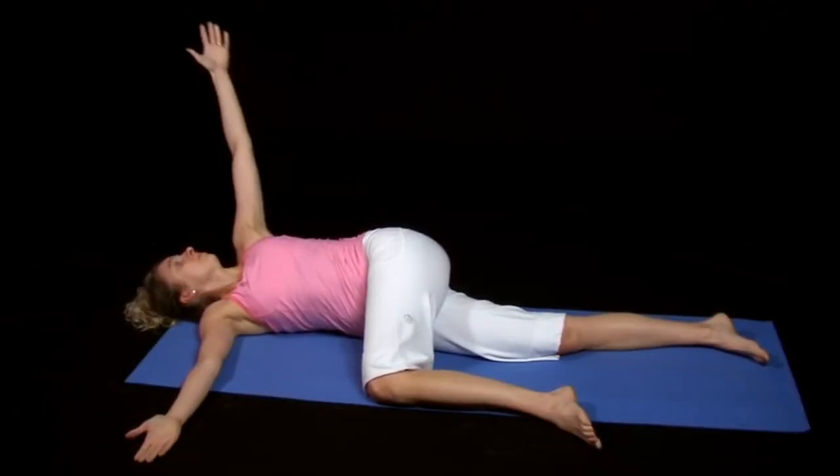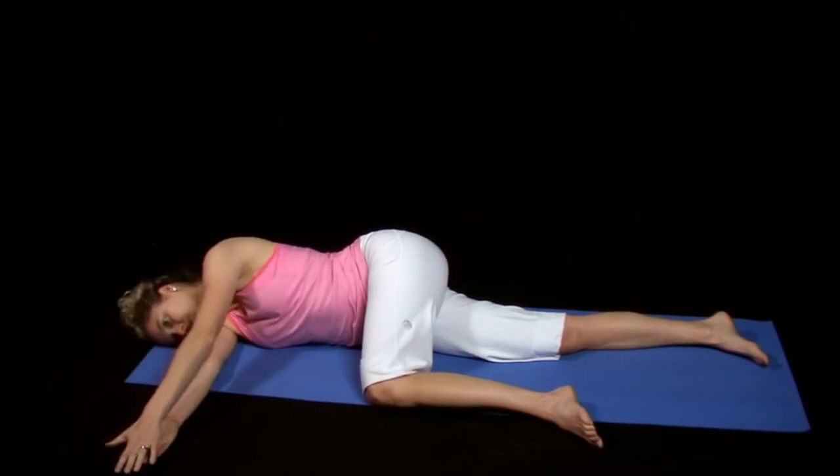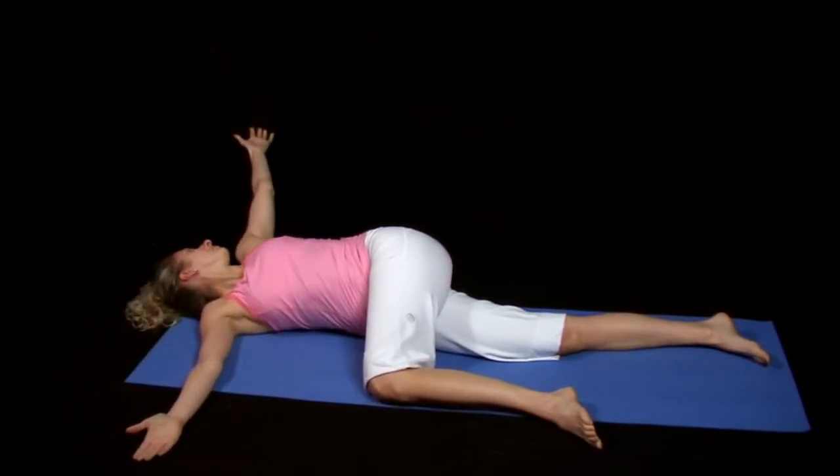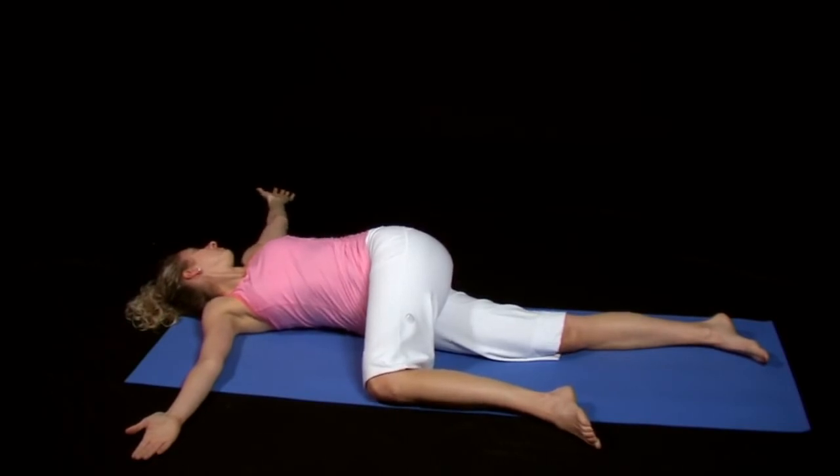Hold each stretch for just 1 to 2 seconds, then return to the starting position. Repeat this movement 10 times, and then repeat on the opposite side.